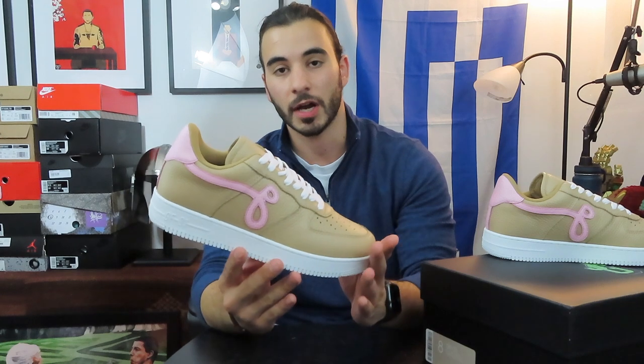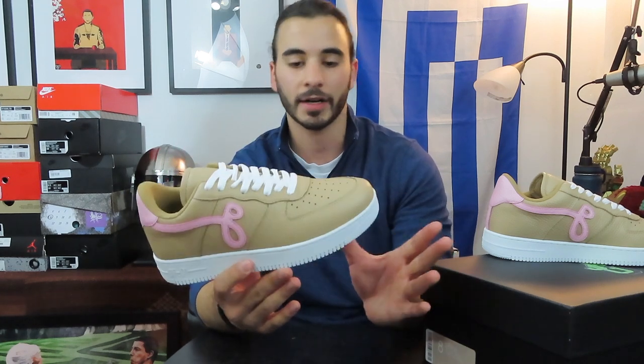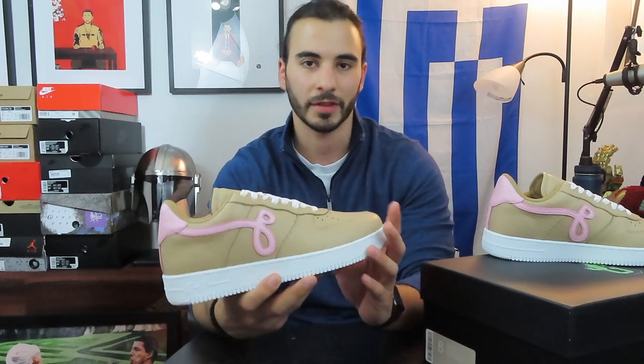For the unfamiliar, this is the John Geiger GF01. This is not an Air Force One, though it does have some similarities. To start this review, let's go back a little bit — John Geiger is a designer who originally worked with Nike.